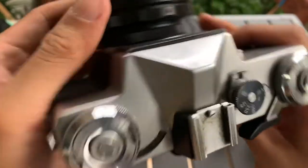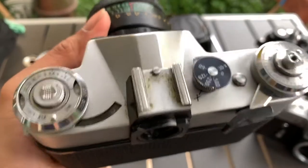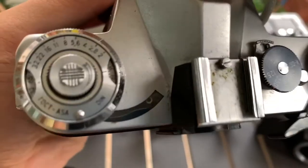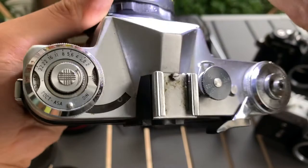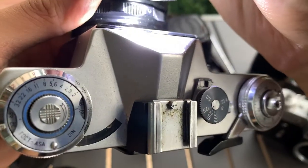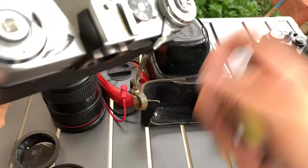The light meter works, so that's a good thing. You can see it reacts to light, so it works — though how accurate it is I'm not sure.